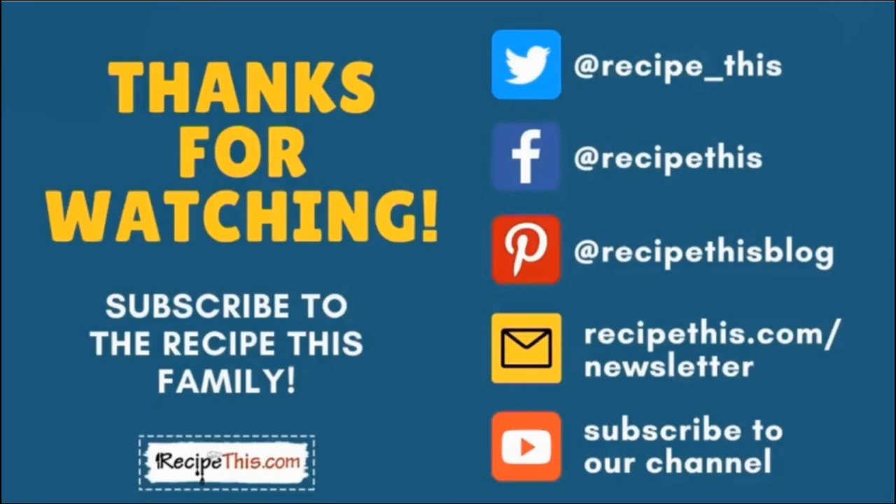Thanks so much for watching and don't forget to subscribe to the Recipe This family. You can find us on Twitter, Facebook, and Pinterest. We also have a weekly newsletter at RecipeThis.com/newsletter where we share our latest kitchen gadget recipes, what we're cooking in the kitchen, and so much more. We recommend you subscribe to our YouTube channel so whenever we have a new video you'll be the first to know — hit the bell for instant notifications. We now also have a podcast called Magic with Gadgets; simply search Magic with Gadgets on your favorite podcast player and you'll find us there.